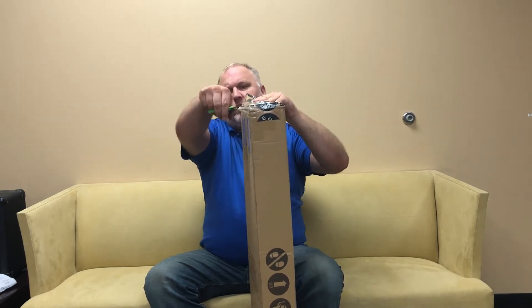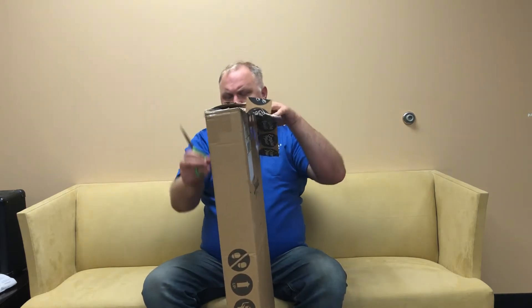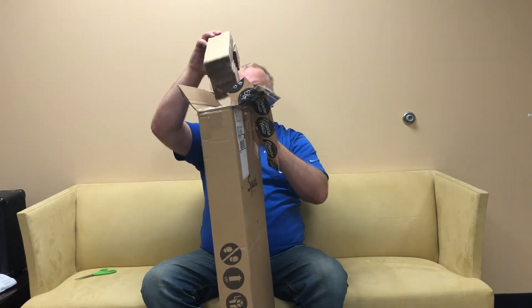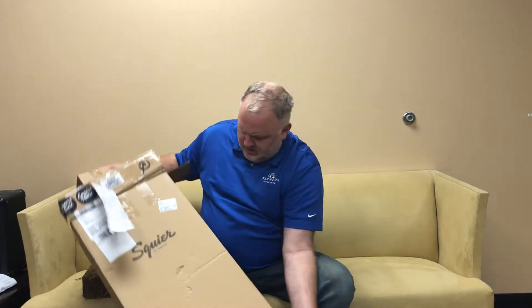Joe Rovita, who is the owner of Empire Music in Pittsburgh, Pennsylvania — EmpireMusic.com, check out his website — got some of them in early and totally hooked me up. He let me reserve this one early.